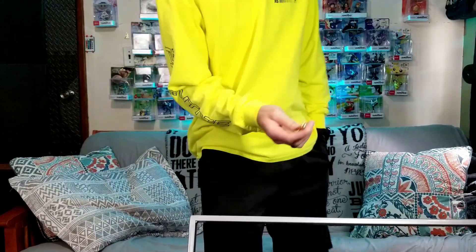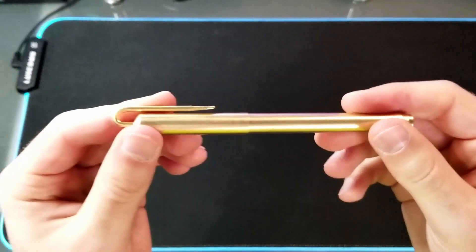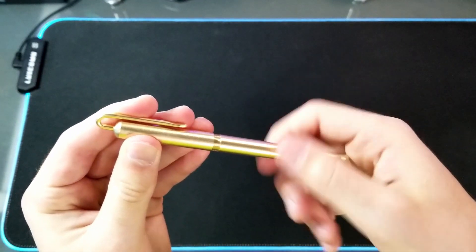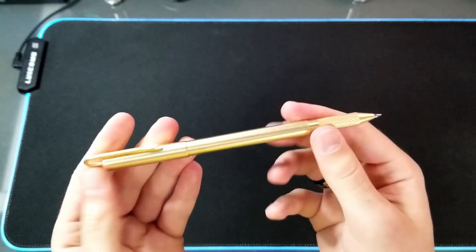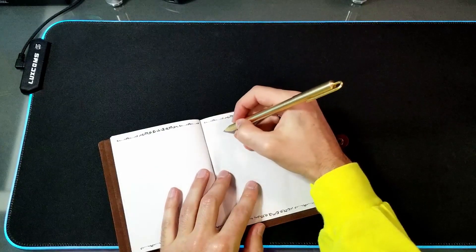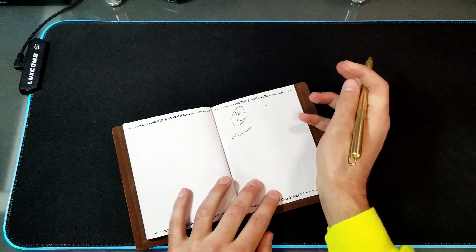In my back pocket, I keep this brass pen from Eclorn. It's a really nice weighted pen. It has a screw-on cap that can be moved to the back to extend the size of it. It writes really smooth, and the weight makes it feel really good to play around with.